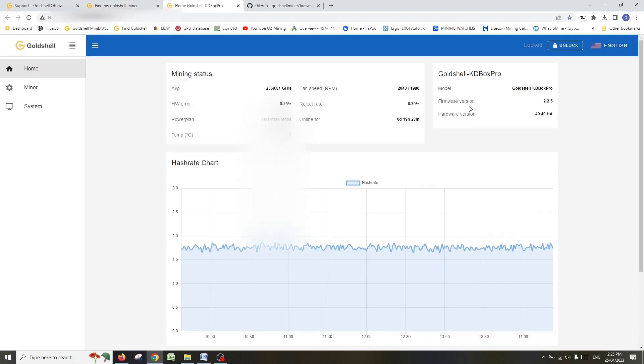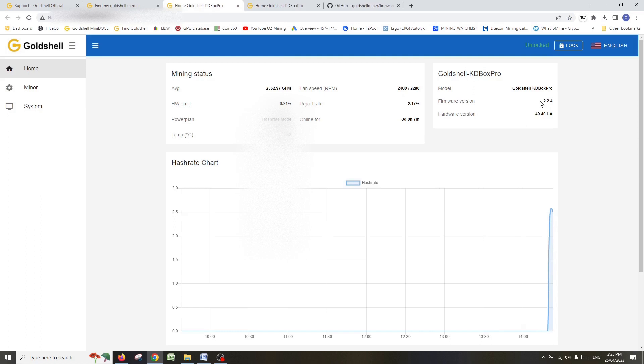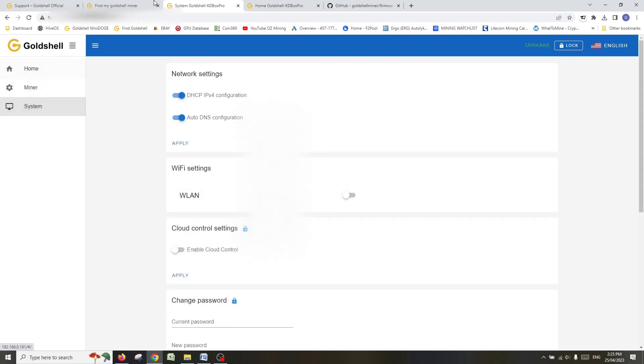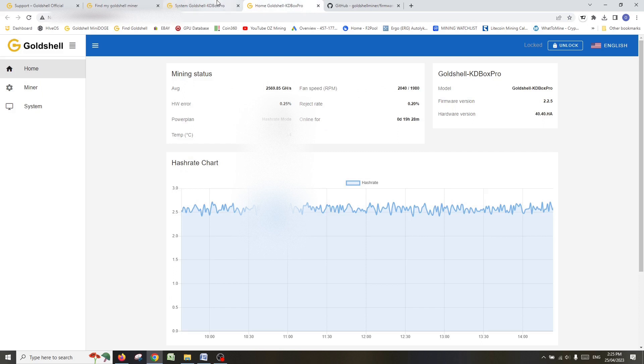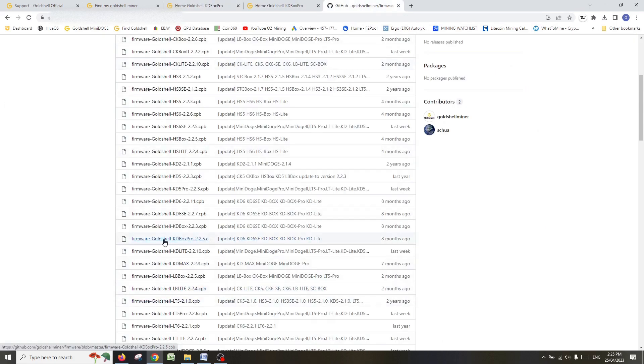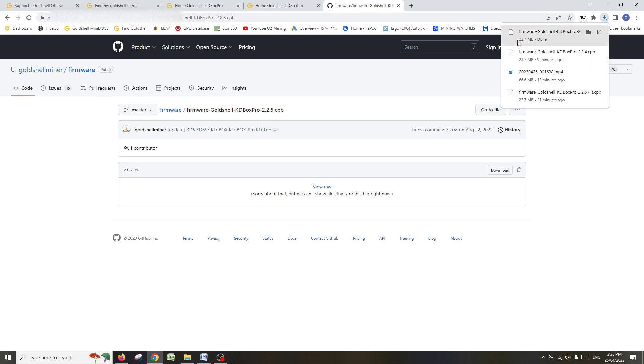I've got two KD Box Pros. One I've already updated to the latest firmware — version 2.25 — and the other is still on 2.24. Now that we've found the miner we're going to update, we'll go back to GitHub and download version 2.25. There it is — KD Box Pro 2.25. Click the link; it's a 24 megabyte file. We're now downloading — it's quite a light file — and it will download to your local device for uploading onto the Goldshell miner.